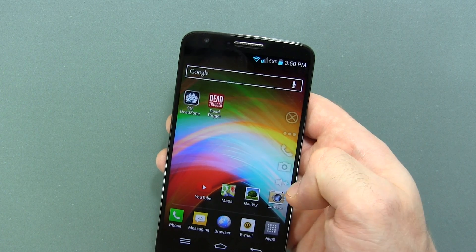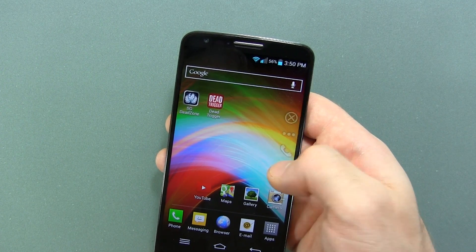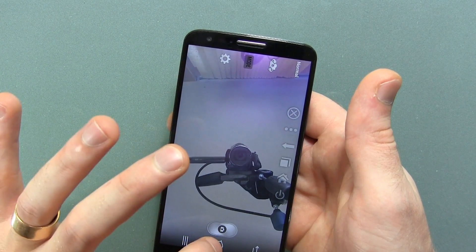Then I click the overflow — we've got phone, camera, volume up, and volume down. Clicking into the camera application, there it is.